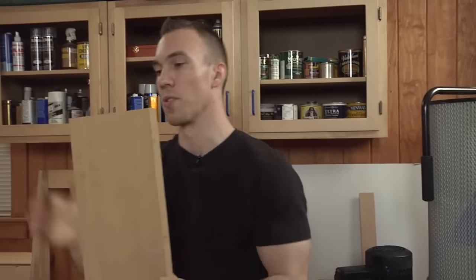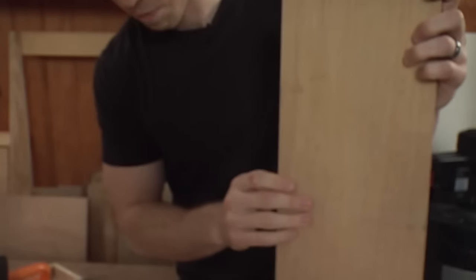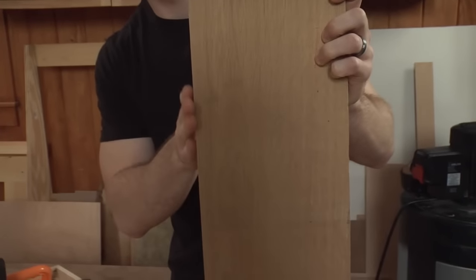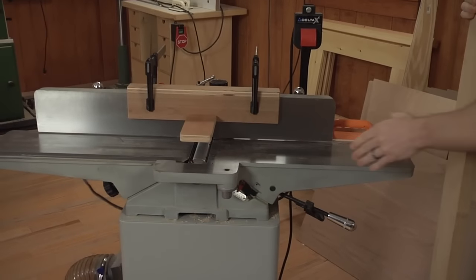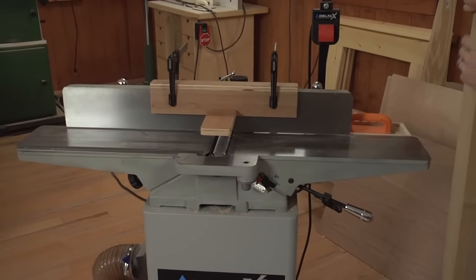We've already gone ahead and edge joined our workpiece — our too-wide workpiece — and you're going to want to run the edge that's been joined up against the fence. We set our jointer to about a 1/16th inch deep cut, and you want to make sure the fence is back as far as it can go.